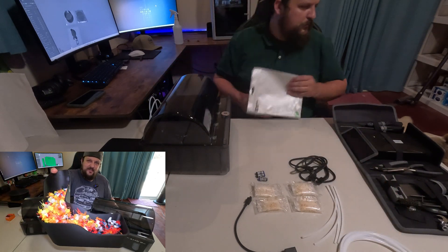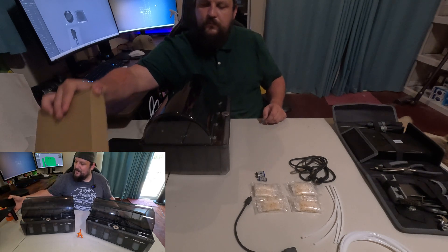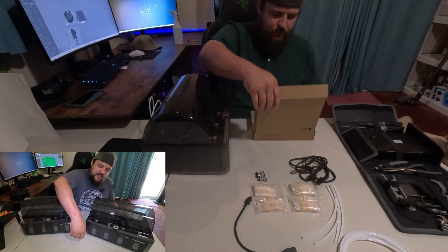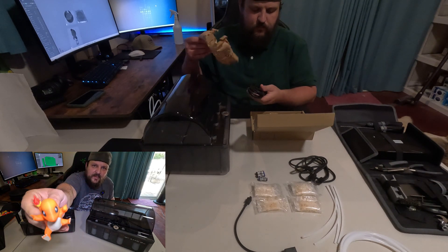For eight-color printing, just be prepared — the machine is going to purge a lot. But it worked out. I printed out this little Charmander in eight total colors and it came out really nice.